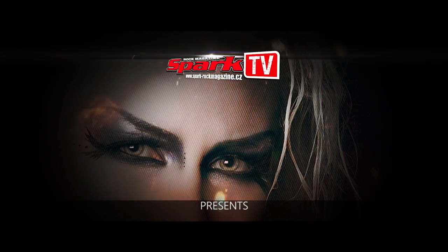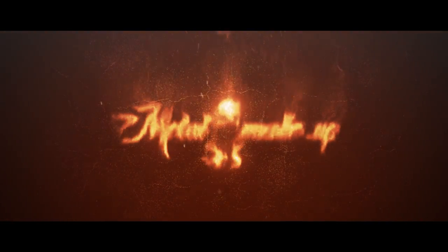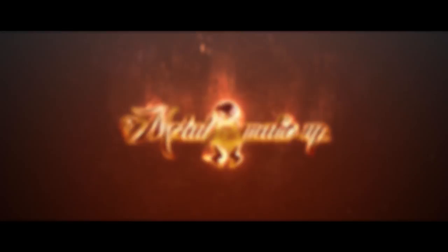Hi guys, my name is Tatiana. I am a vocalist of Ginger and I'm here to show you how I do my stage makeup, so let's start.